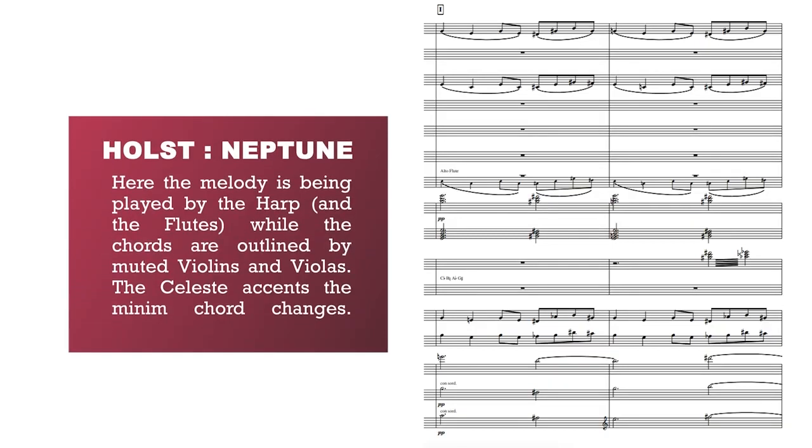One technique used to incorporate the harp into orchestral music is to use it as a solo instrument, allowing it to take center stage and show off its gentle sound. For example, in this piece — in this example the harp is playing the melody and the orchestra is playing the accompaniment.